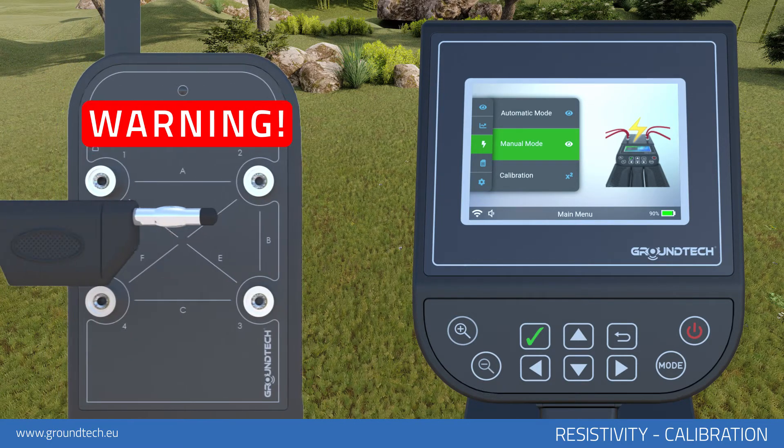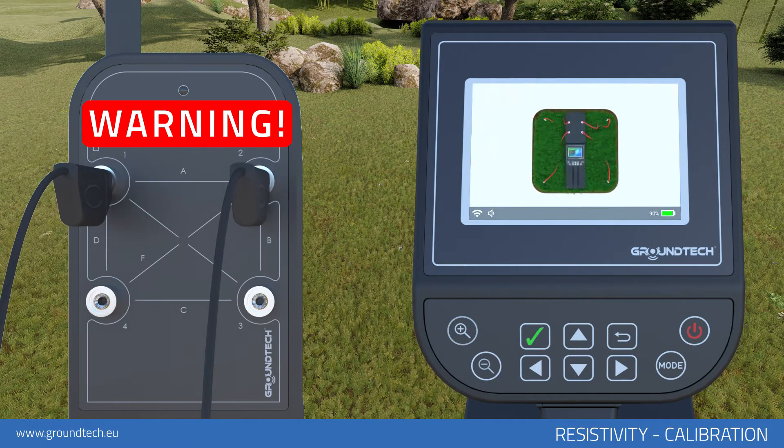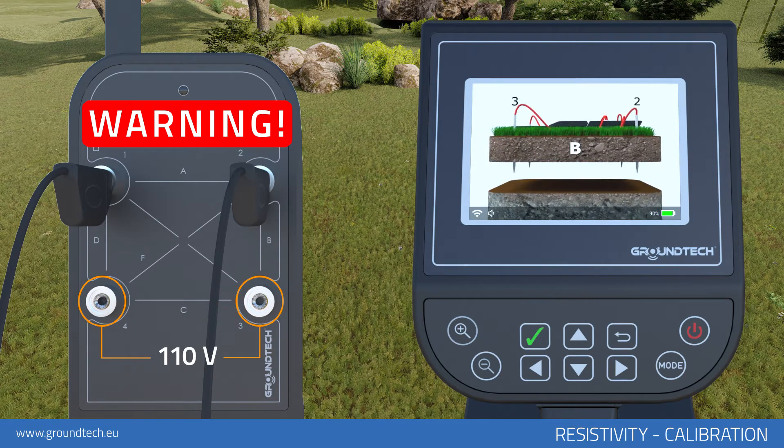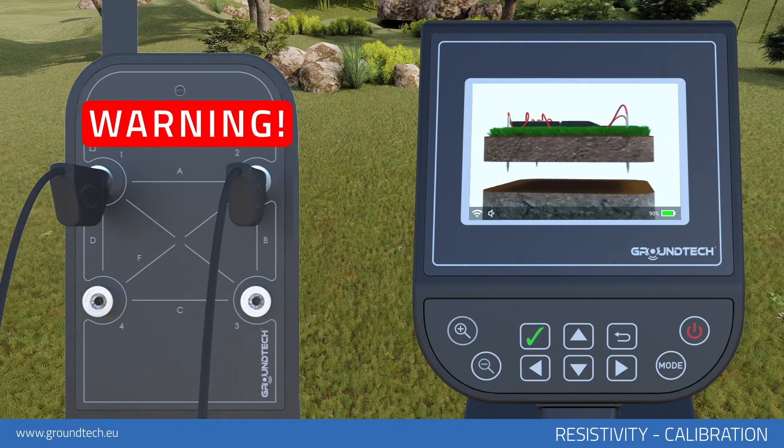WARNING: Before you start Resistivity Scanning, you must attach the conducting probes and wires. Absolutely do not attach wires to the sockets after the scanning begins. Resistivity Scanning has an output power of 110 volts. Do not touch the metal parts with your bare hands during the scanning, as this may cause serious injuries.